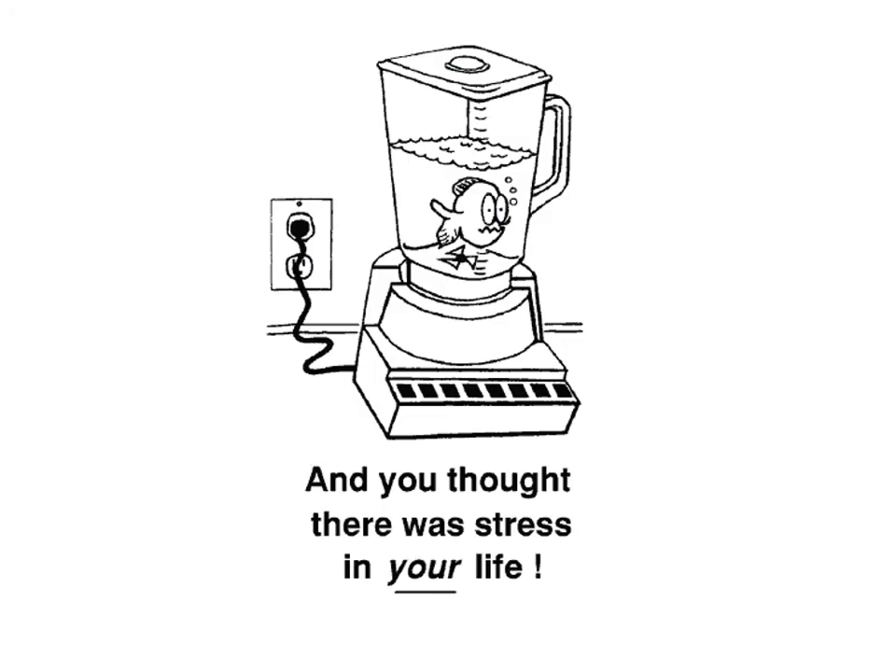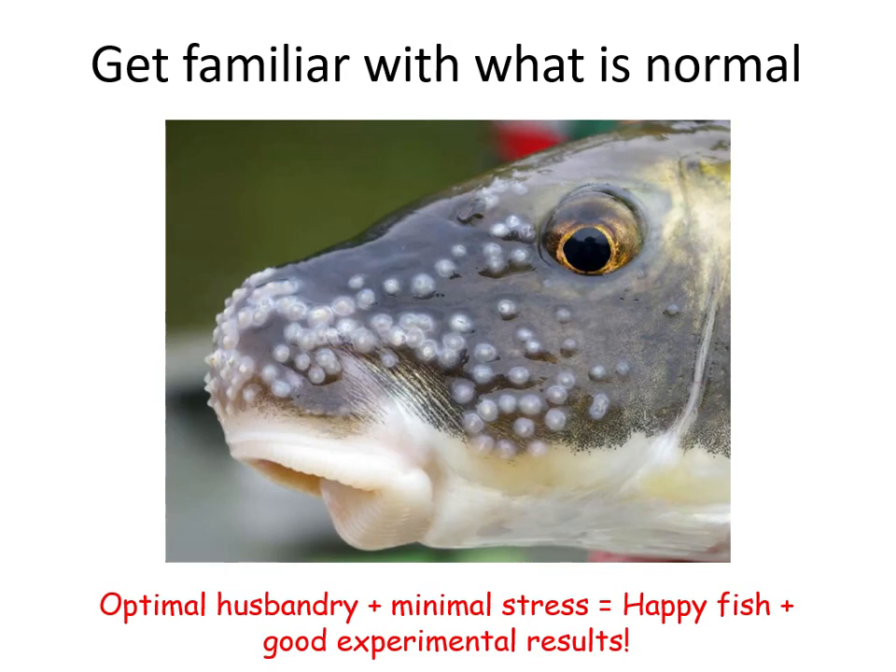In summary: stress is important to keep fish alive — a little is good, but ongoing stress is not. It's really important to be familiar with what is normal when working with fish, particularly in a research setting. If holding fish for an experiment, allow a settling-in period of two to four weeks so the fish can adjust and the researcher can observe normal behaviour and feeding. Only then is it a good time to start the experiment. The formula is: optimal husbandry plus minimal stressors equals happy fish plus good experimental results.